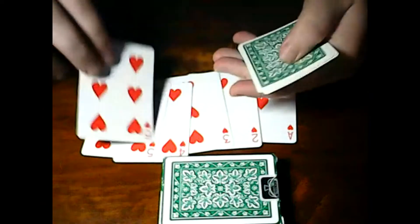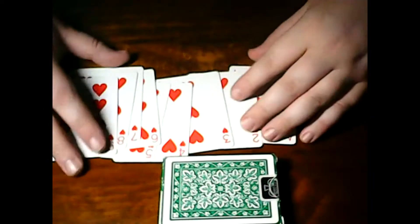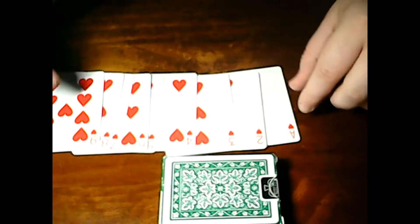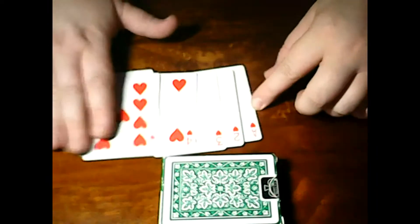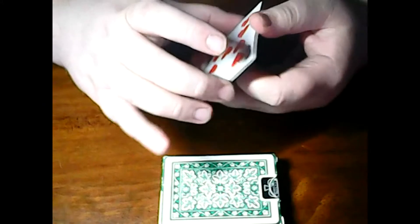Hello everyone, welcome to my new magic trick that I have learned. Here we get nine cards — nine cards of hearts, from two to nine. So what we're gonna do is a magic prediction trick.